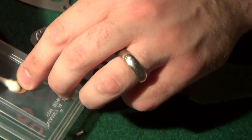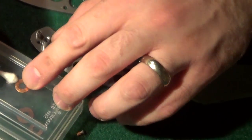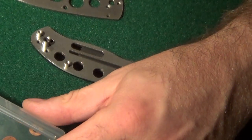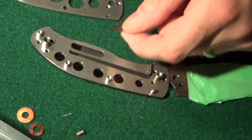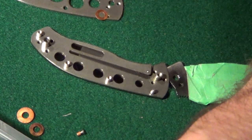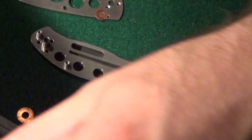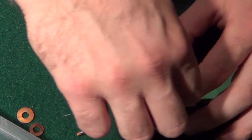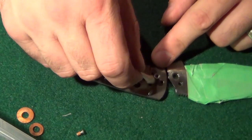My hands are very clean, no oils on them — I've been working in the mid-sixties temperature, not perspiring. This would be the time to put a little light oil on the washers and pivot area. I'm going to use my gun oil — not one with a cleaner — because I don't want to use something like CLP, which could have an undue effect on these delicate washers since that's not really its design purpose. So I'm using just a regular oil.